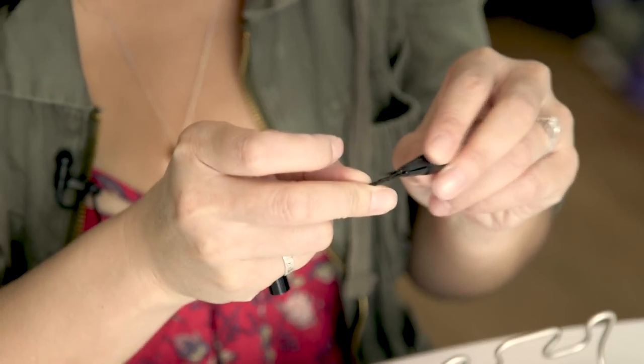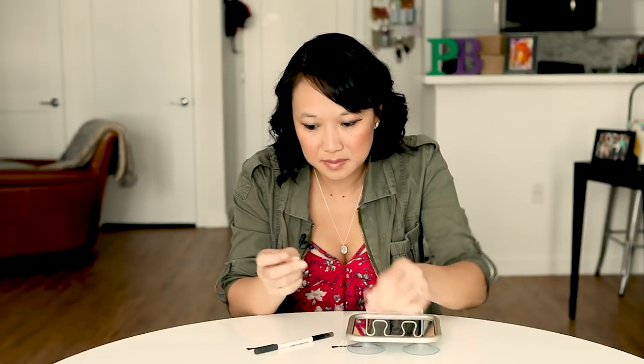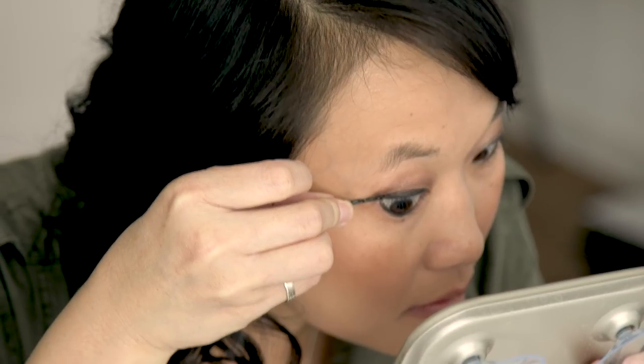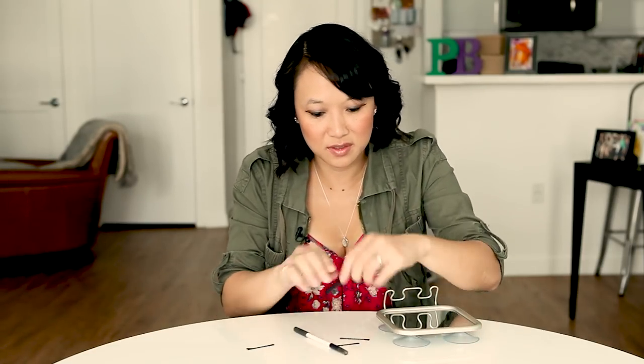Maybe a second time is the charm. Well, it's not horrible, and then you're supposed to fill it in with your liner.